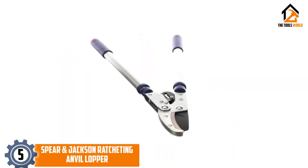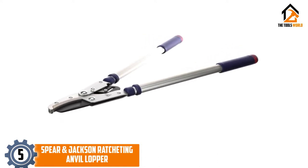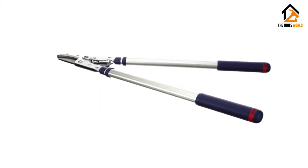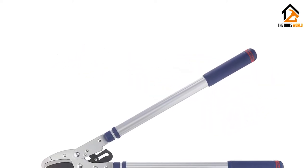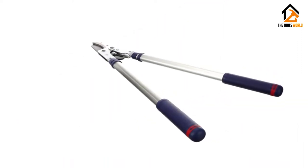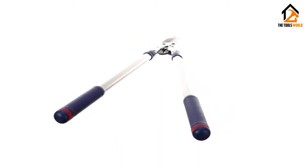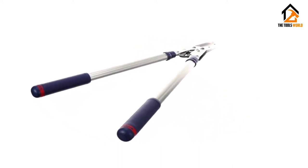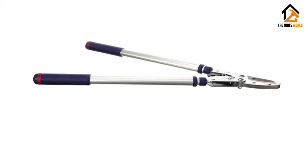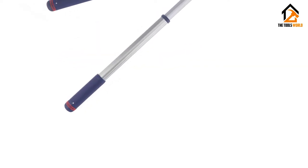Starting at number 5, we have the Spear & Jackson Ratcheting Anvil Lopper. When you need something more substantial for cutting extra tough branches and growth and a basic anvil lopper won't do, then the extra power from a ratcheting mechanism may be what's called for. This ratcheting anvil lopper from Spear & Jackson has a whole host of features that makes light work of cutting back even dead, woody branches in high up or hard to reach places. They are made from lightweight aluminum and weigh in at 1.5 kilograms.